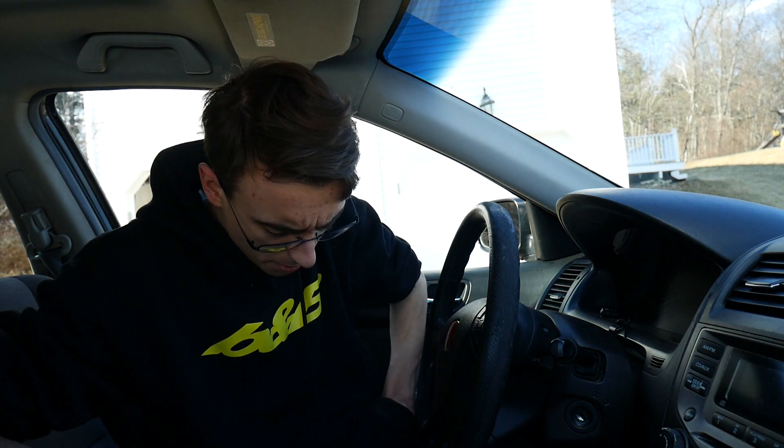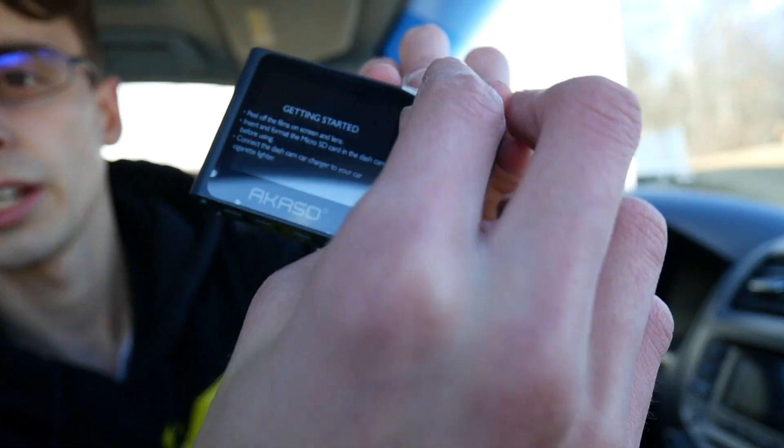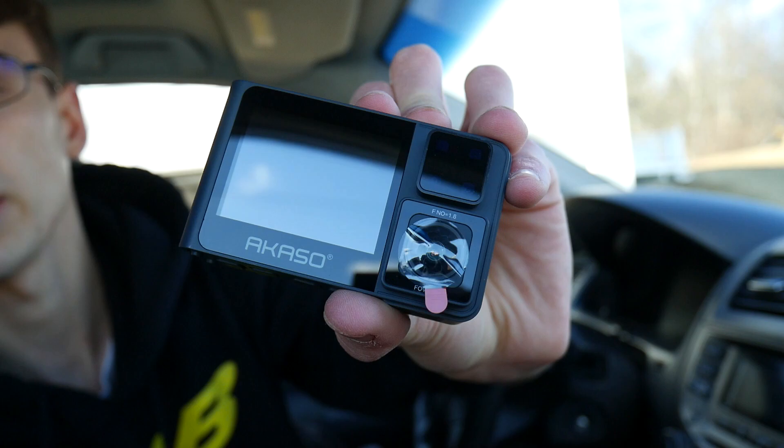Alright, welcome inside my car everyone. We're going to be setting this thing up. It has a quick start guide so it should be pretty easy to set up. Reading through it, we do have to do a little bit of wire routing — it's pretty simple though and I'm going to go through it in this video. We have everything that we need. First thing we have to do is take the film off of your Asako camera.